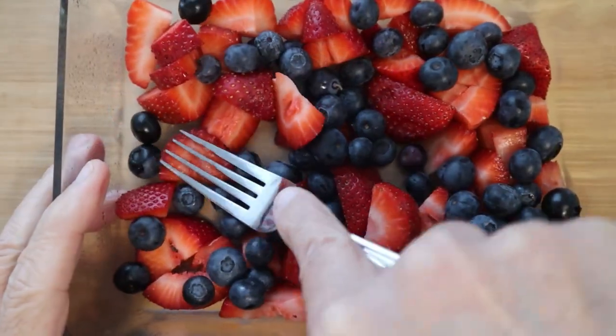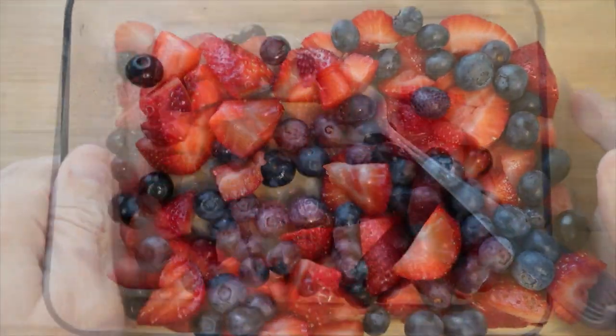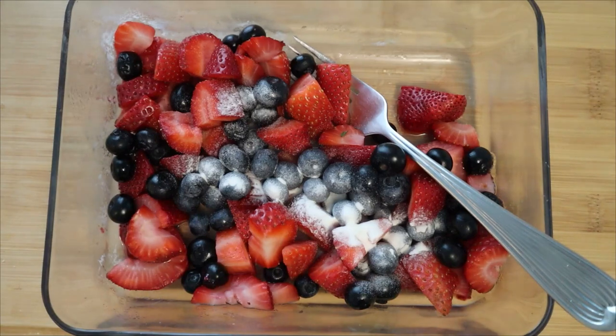Now I'm just taking a fork and kind of crushing them up a little bit. Now I'm adding three quarters of a teaspoon of xanthan gum, which acts as a thickening agent.